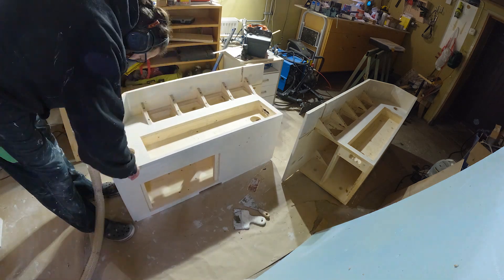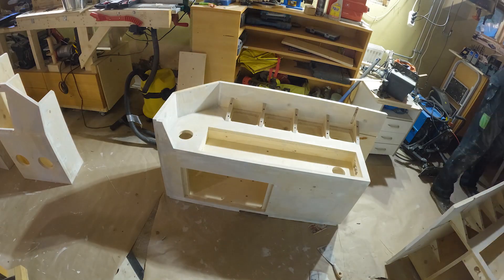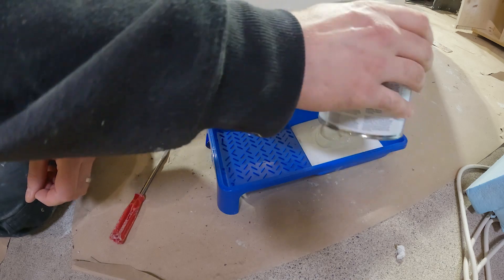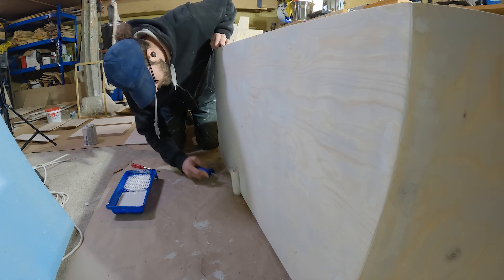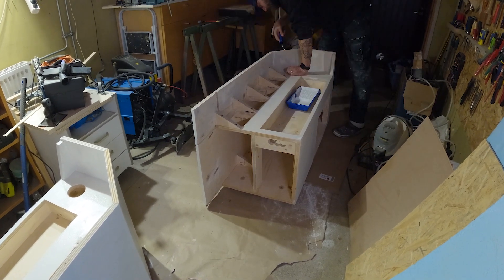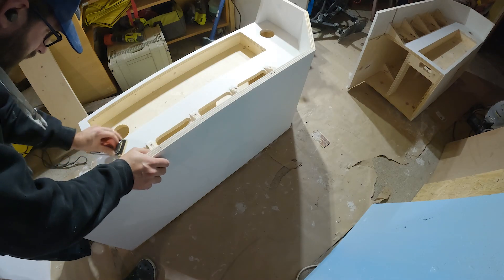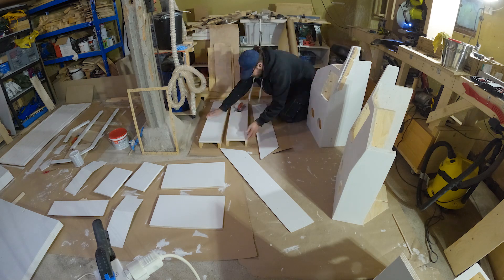Then it was time for another round of sanding — this time with 220 grit sandpaper — and another round of wiping the dust off. Then the painting, something I'm really not good at and really don't like. The first layer is just a basic base coat. I'm using a small painting roller and going over all the surfaces I'm actually going to see while using this cockpit. After the base coat had dried, I did one more sanding by hand with something over 300 grit, just a really light pass to smooth everything up nicely.